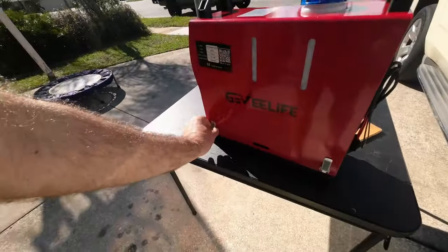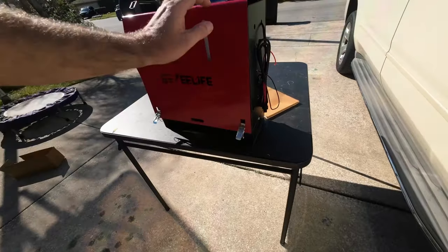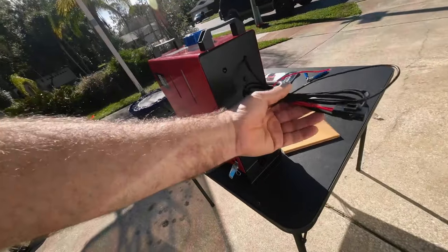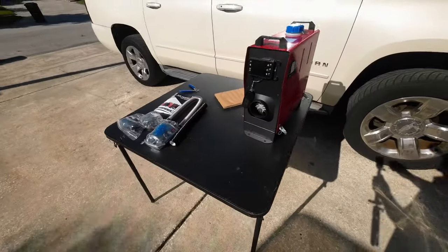You even have an access panel right here on the sides, and you can actually remove the entire lid, which we'll get to in just a second. And on the back is your electrical hookup for your 12 volts. That's everything that you're going to get.